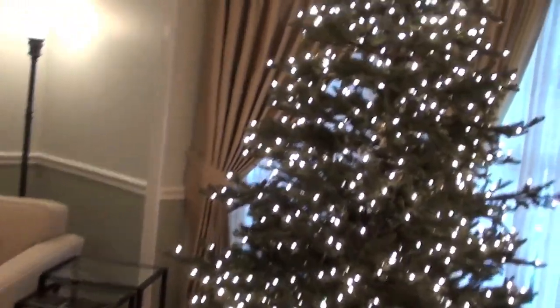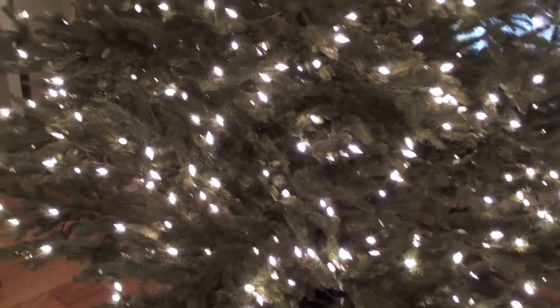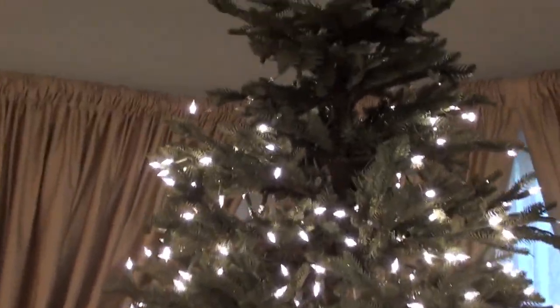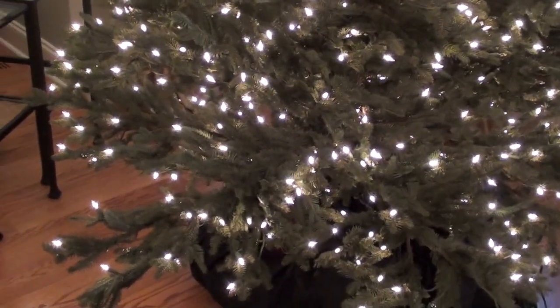I started fluffing the tree and noticed a couple of the strands are out. I've located which strands they are. I'm hoping if I just change the fuses in the strand plug parts it'll fix it. You can see the top is out and there's one strand right here that's out. If I have to, I will wrap a new strand of lights around. The tree's only five years old - I think the lights should last a little bit longer, so I might call Frontgate and see what they suggest.